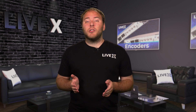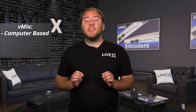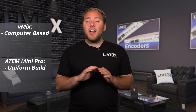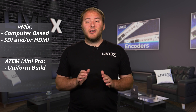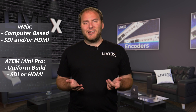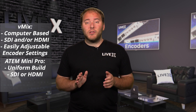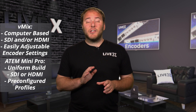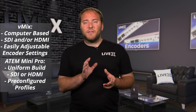Now, obviously there are some differences between these two encoders. For example, with vMix, it is entirely computer-based and relies on the hardware and software of the computer, whereas the ATEM Mini Pro is the same as every other ATEM Mini Pro. With vMix, you can also use any configuration of capture cards to bring in cameras for production, while the ATEM Mini Pro that we are using is HDMI only. We can also freely adjust our encoder settings with vMix, while with the ATEM Mini Pro, they have certain presets for streaming. You can make adjustments to these presets, but you have to go into files and make the changes.